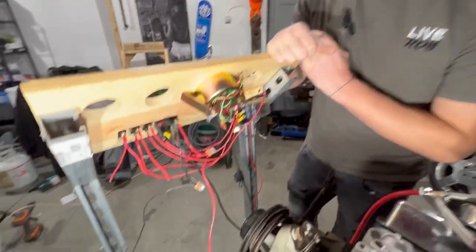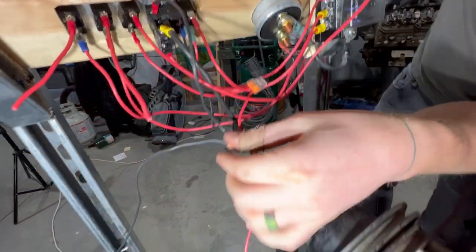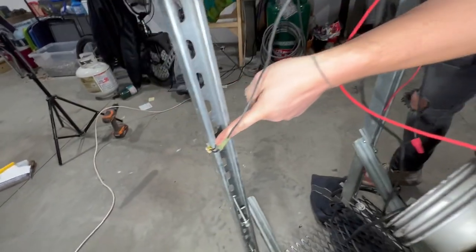Next we need to ground our on/off switch and our start button. These grounds come from here and here — we splice them together and connect them to our ground.